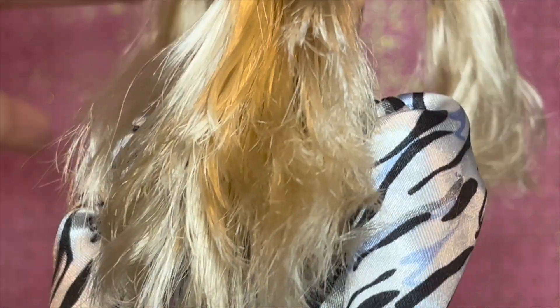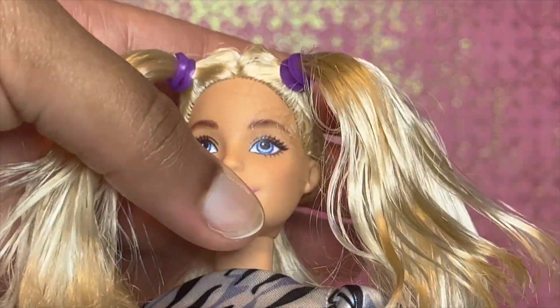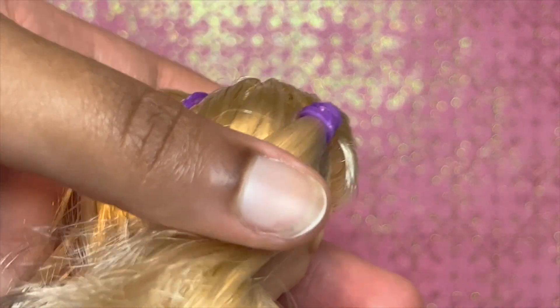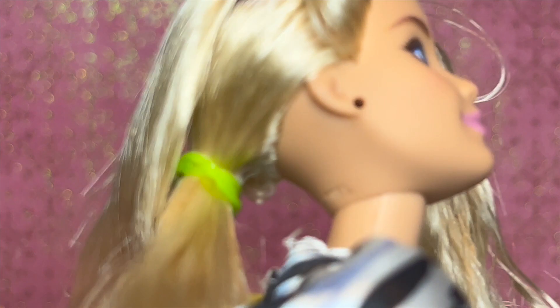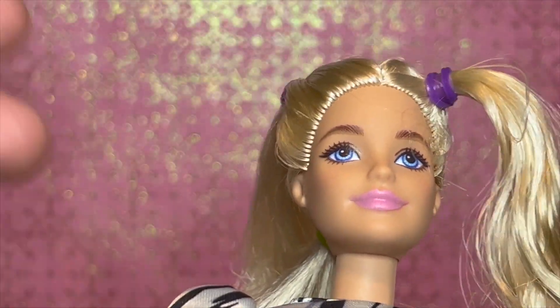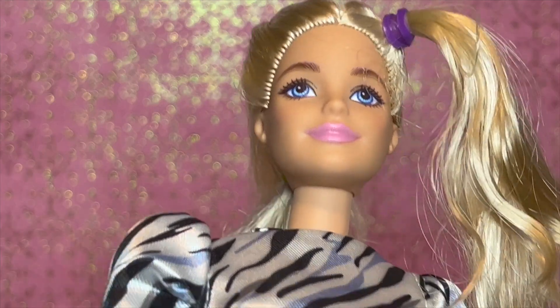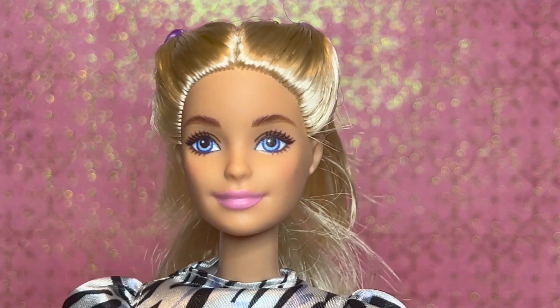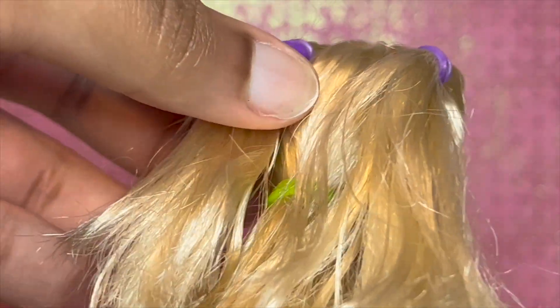I've started with parting the hair into three different parts to help keep hair out of the way during the process. These are what the two in the front look like — she looks a mess but we're gonna keep trying. Here's what my first attempt looks like; from the front it looks like that and there's no way that's what it's supposed to look like. Let me see if I can fix it.